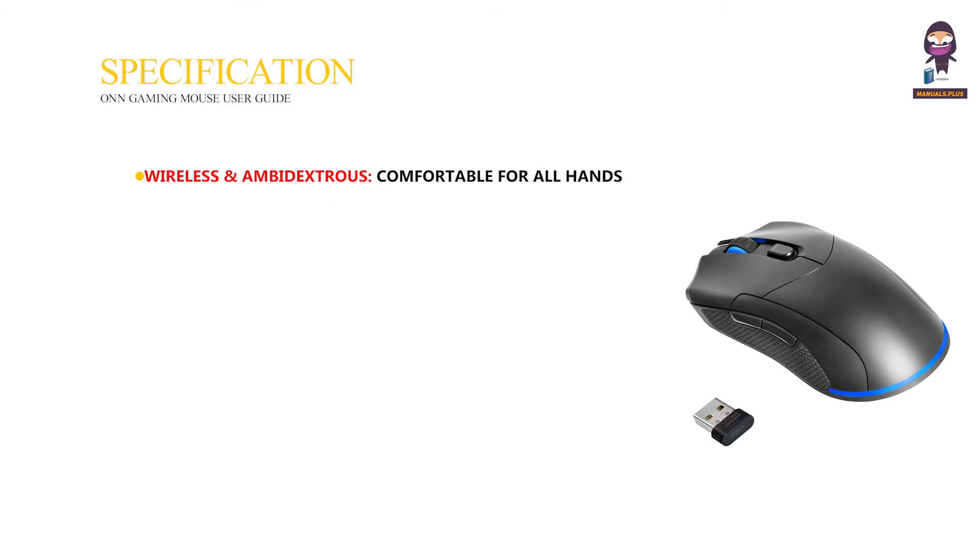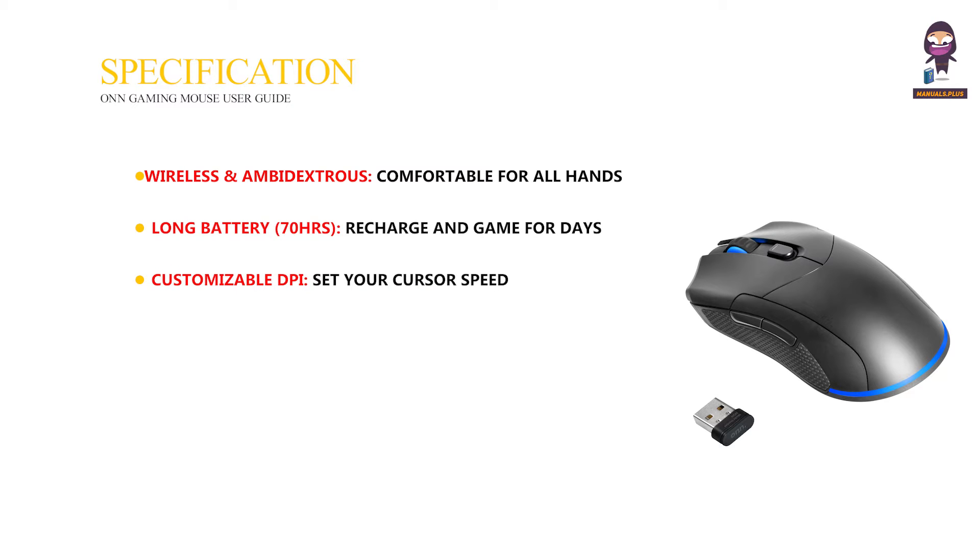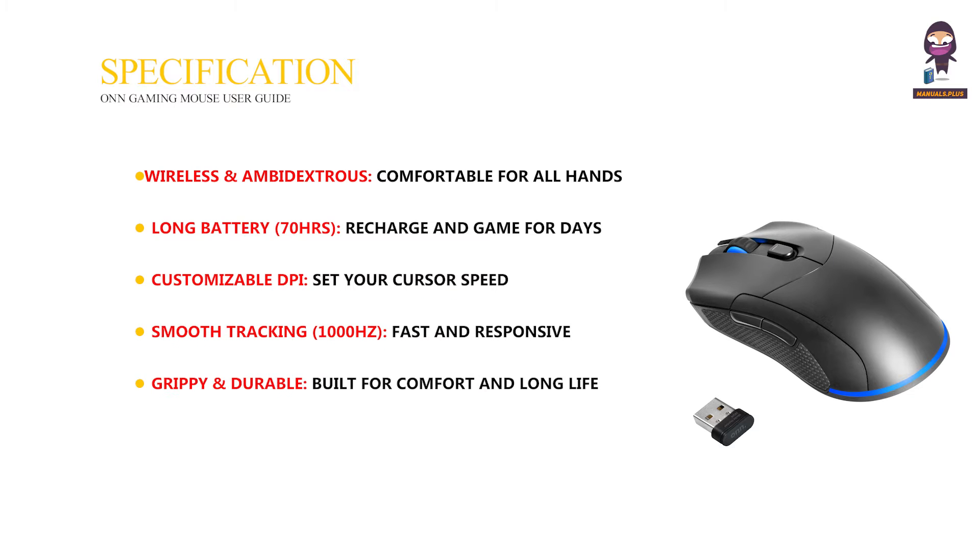Specifications. Wireless and ambidextrous, comfortable for all hands. Long battery — 70 hours — recharge and game for days, LED off. Customizable DPI: set your cursor speed. Smooth tracking at 1000 Hz, fast and responsive for gaming. Grippy and durable, built for comfort and long life.